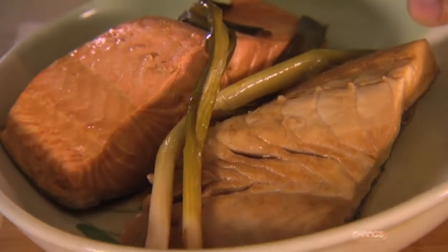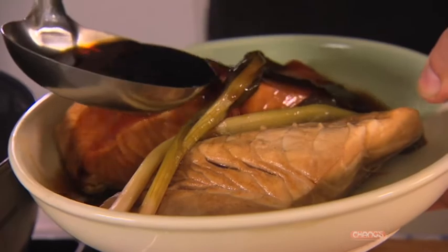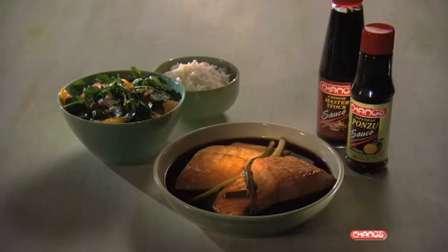To finish this dish off, we're just going to ladle some of the master stock over the top, which has been enriched by the fish that's cooked in it. We're going to serve that with our salad with the ponzu dressing, the lovely peppery watercress, the lovely citrus nature of the ponzu sauce, and a bowl of plain steamed rice. And best of all, the entire meal is gluten free.